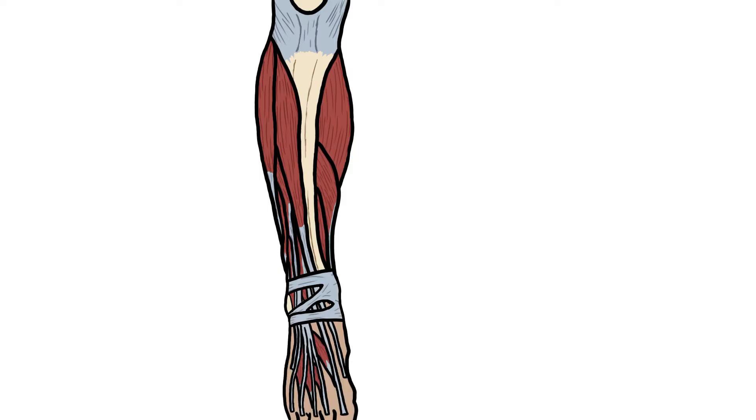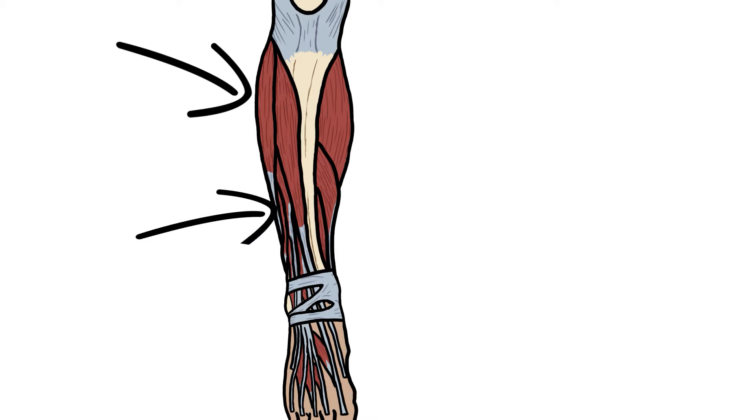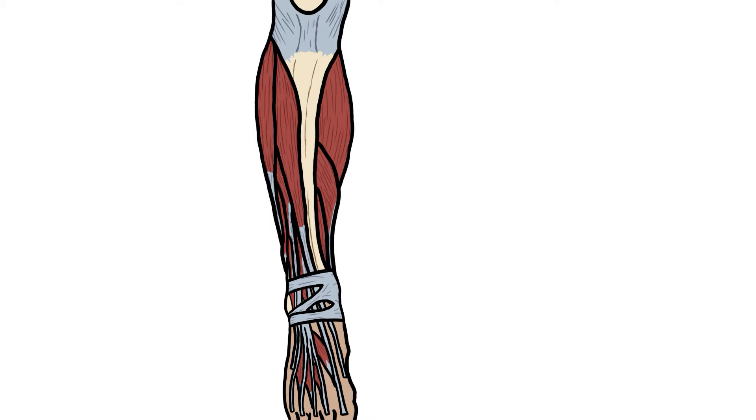Onto the muscles, you've got a mnemonic: 'Tall People Enjoy Grabbing Shelf Products.' The T is for tibialis anterior muscle, or the anterior tibial muscle. The P is for peroneus — there are two types: peroneus longus and peroneus brevis, which means short. The E is for the extensor muscles: you've got one for the big toe and one for the rest of the digits — extensor hallucis longus and extensor digitorum longus.